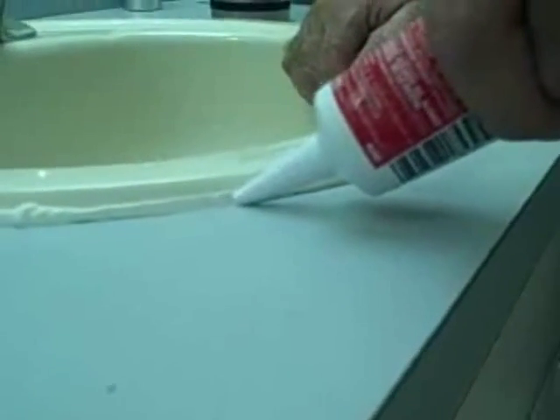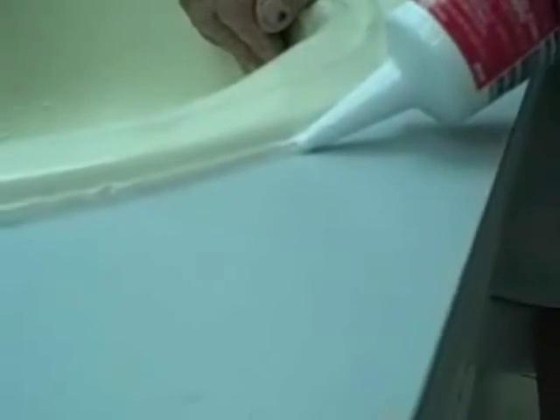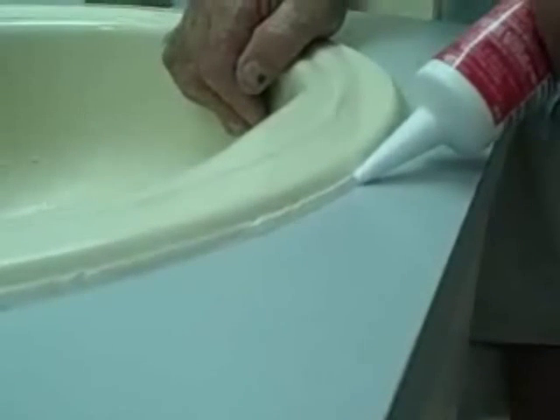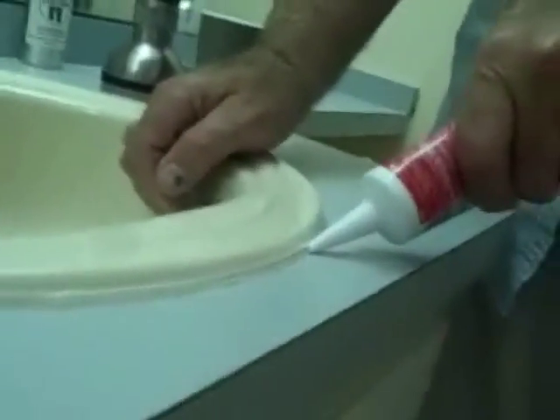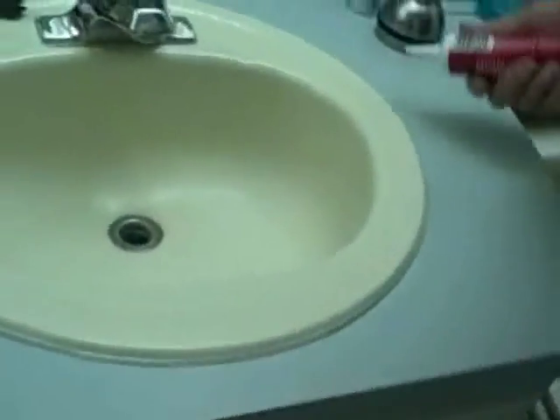In a second I'll show you how we go ahead and fix something like that. But we just keep going around, and when we go around, make sure of all things that you do behind the faucet, because that's where a lot of water gets. Now I'm running out of space here, so I'm going to change direction, because it's easier for me to do that.